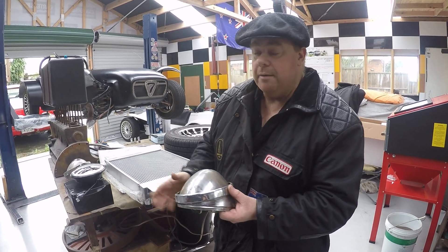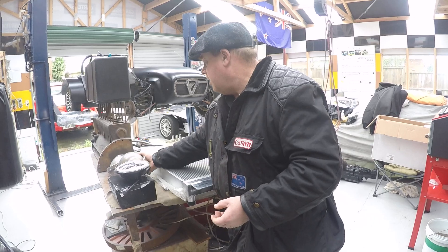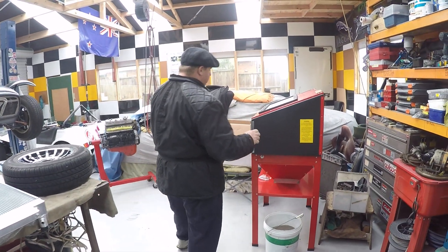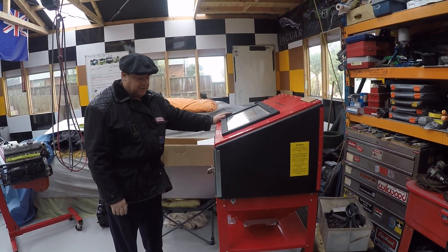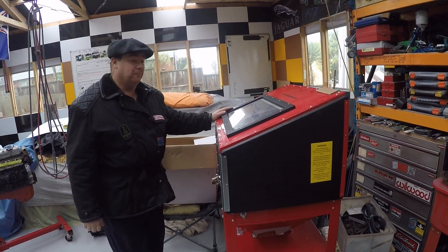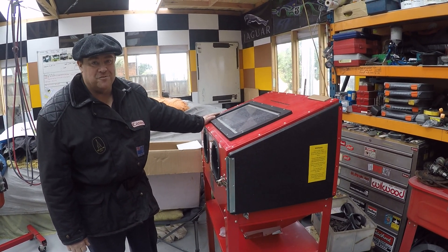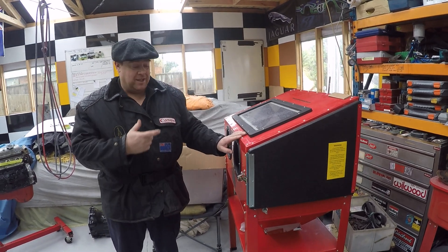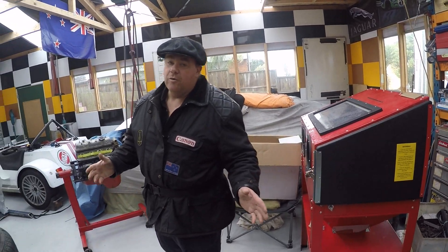A very good friend of mine had no room in his garage and he gave me a sandblasting cabinet. This is going to be put to really good use — I've got a whole lot of things that need to get blasted before they get powder coated. I'd just like to thank Steve Morris for doing that for me.